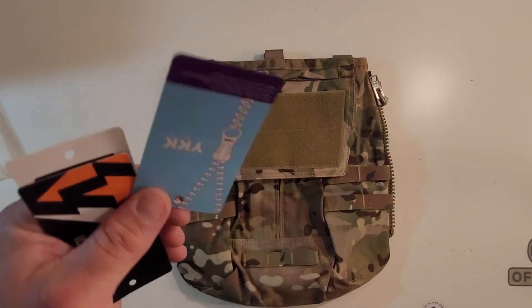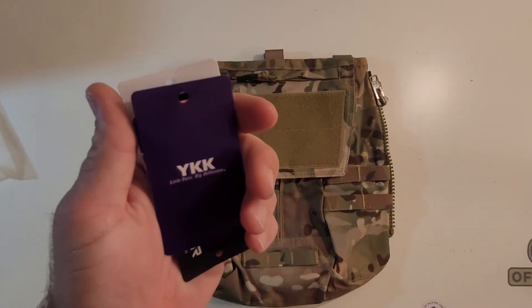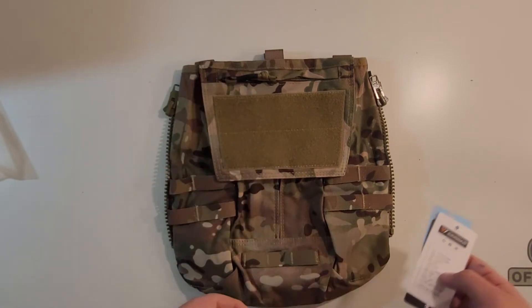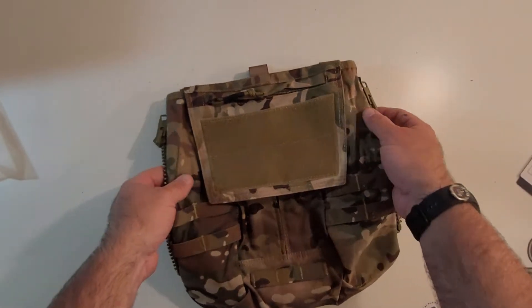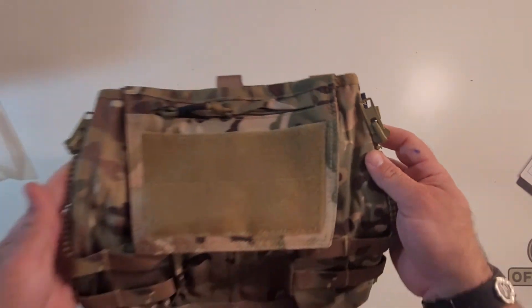It also has a tag that says these use real YKK zippers. I was a little skeptical, but the zippers do have YKK markings on them, so maybe they are YKK zippers.